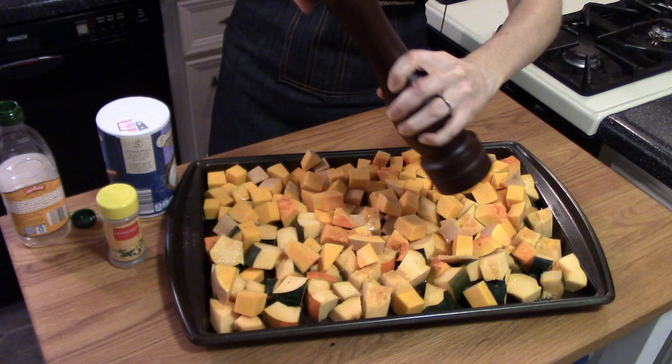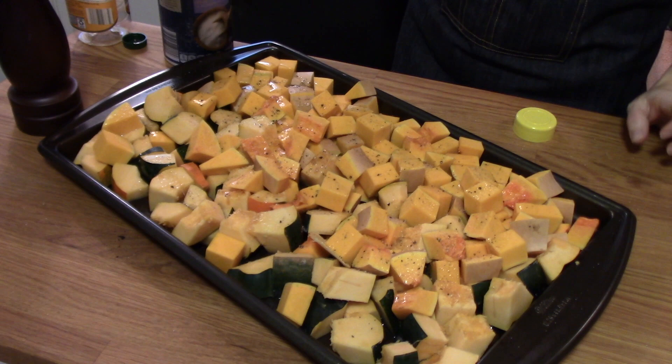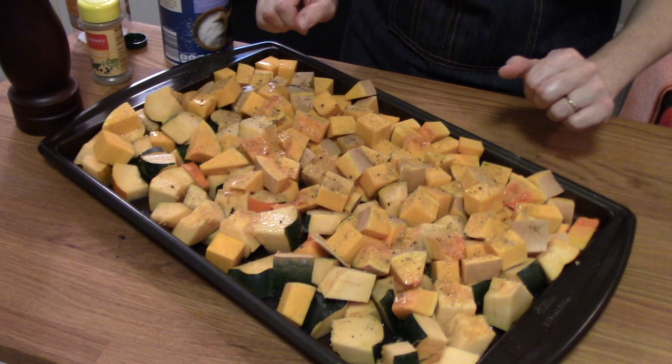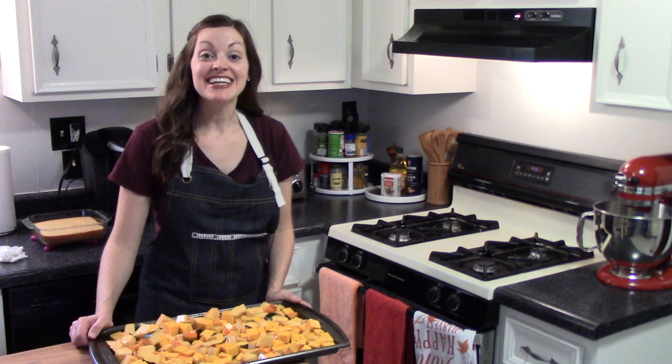Now I'm going to use my freshly cracked black pepper and then add the poultry seasoning too. I'm going to toss all these veggies with my hands just to coat them in the olive oil and the seasonings. My oven is preheated to 350 degrees and I'm going to put all of this beautiful squash in for about 30 to 45 minutes.